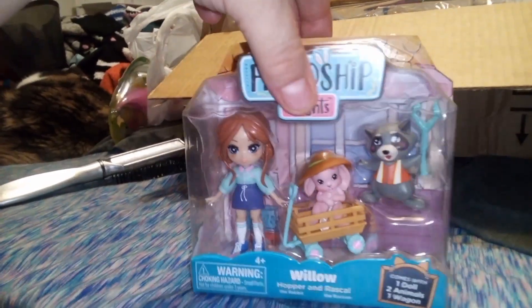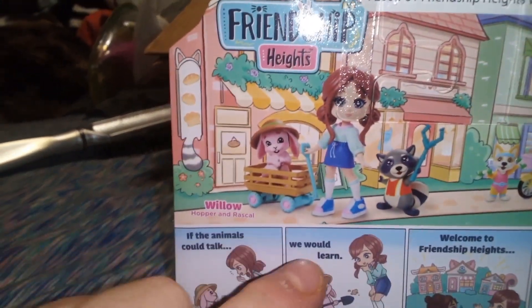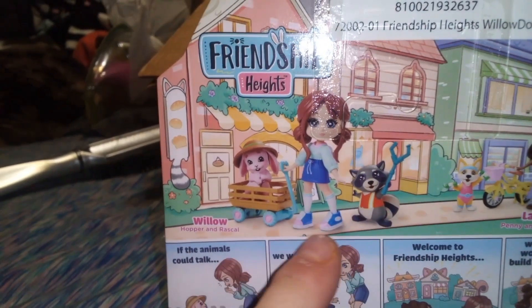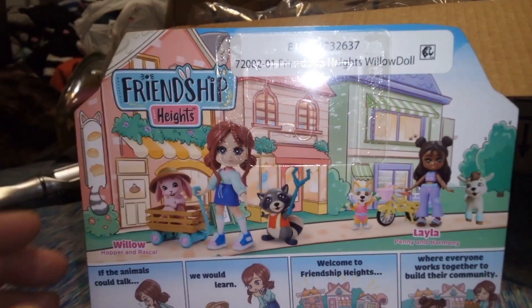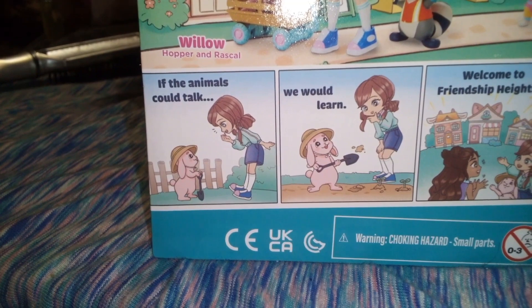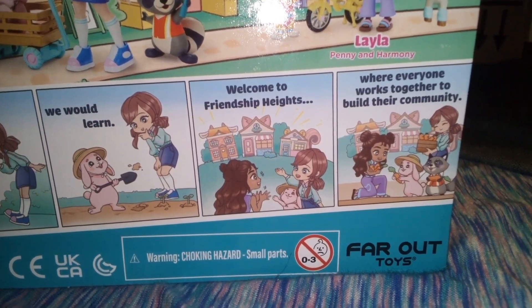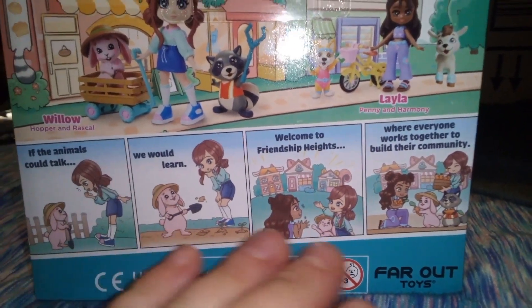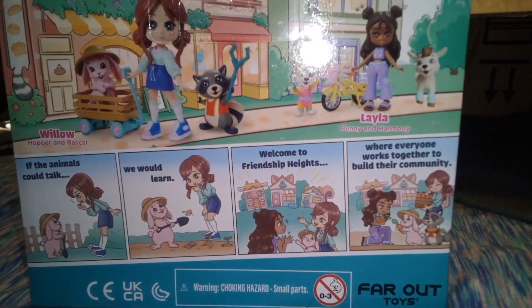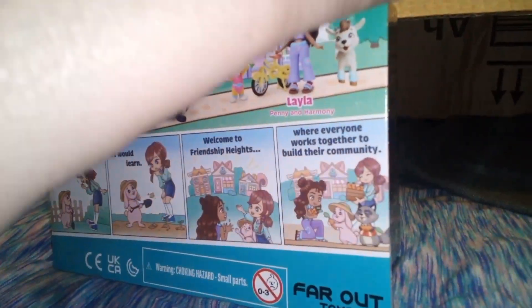If you turn around the box, it's a really nice display one. You can see that they're standing outside of something, a storefront or a house. In the back, it shows Willow with Hopper and Rascal going down the sidewalk, and then behind her is Layla, Penny, and Harmony, which we do have to open — we're probably opening that tomorrow. There's a little comic strip down here, and it says: 'If the animals could talk, we would learn. Welcome to Friendship Heights, where everyone works together to build their community.' So everyone — animals and people — are on equal living terms.